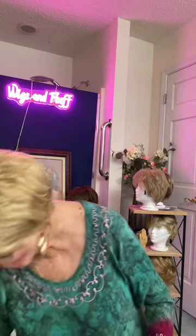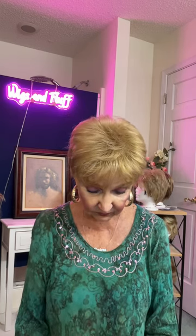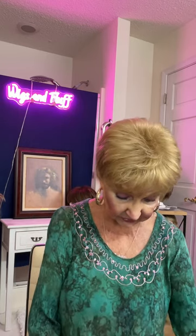Hello friends, this is Barbara from Wigs and Fluff. In today's video I'm going to be presenting Storage Camp wigs. Here's my storage box right here. These are the wigs that I didn't love — the ones I really didn't care for — so let's try a few on and see if we can change our mind.